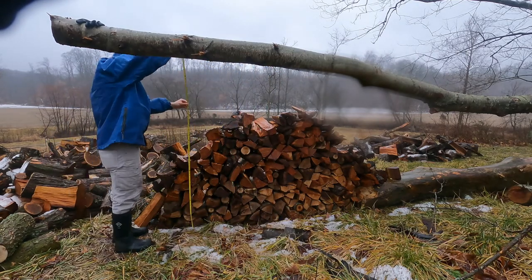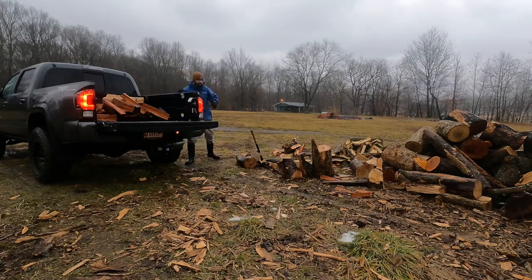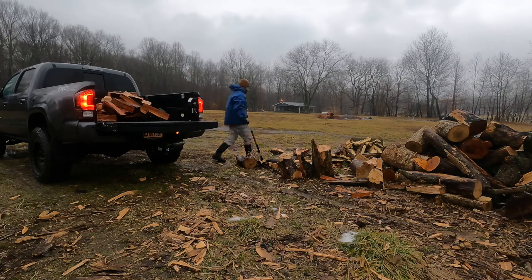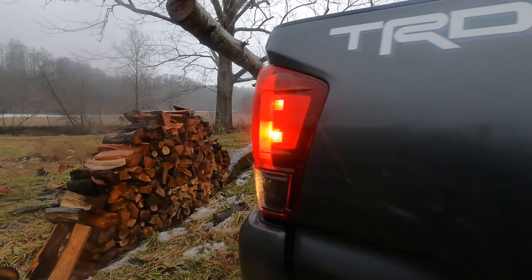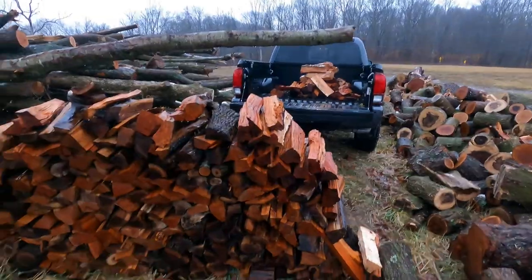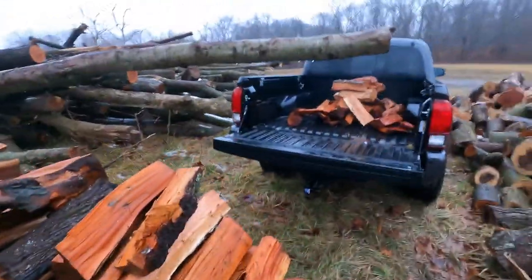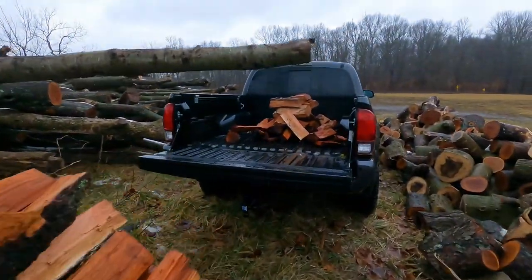Obviously this face cord or rick was a little bit light and not quite full, so I decided to throw in a couple extra pieces, and I did this at the end of the video as well. I threw a couple more pieces on just to kind of square it up, for any naysayers who might say this isn't a whole rick or a face cord. I've still got a little bit extra in there, so that'll totally square it up. All right, let's get to the loading and stacking.